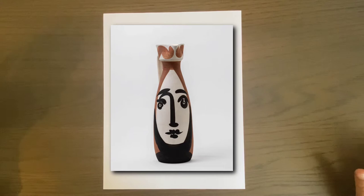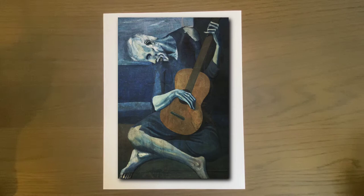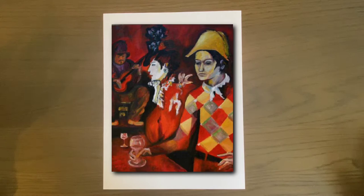Picasso wasn't just one type of artist — he had many different periods. He had a Blue Period where he created mostly blues, purples, and dark colors, and a Rose Period where his colors turned into rose tones such as reds and magentas.